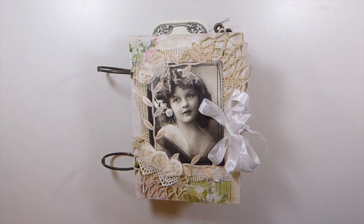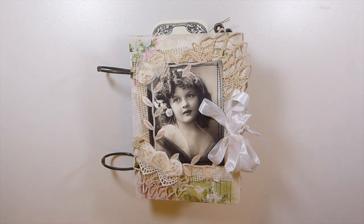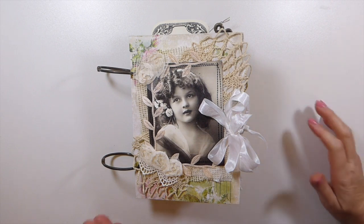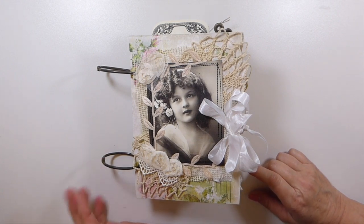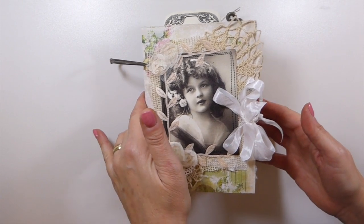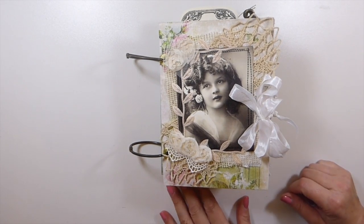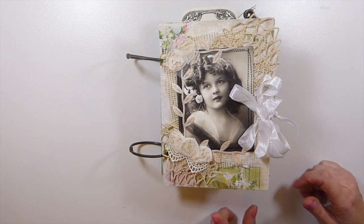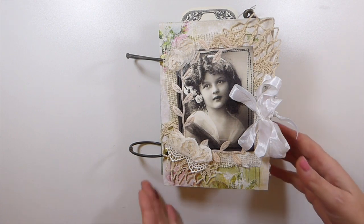Hey everybody, welcome back - been a while I know, but finally got the opportunity to work on this little journal that I've made. This is a design team project for all my Porch Prints on Etsy. I had made one of these little ring-bound journals a couple of months back, and I knew I wanted to go back and make another one. So this was fun - let's get started. There are several kits used in this and I'm going to list each in the description box below.